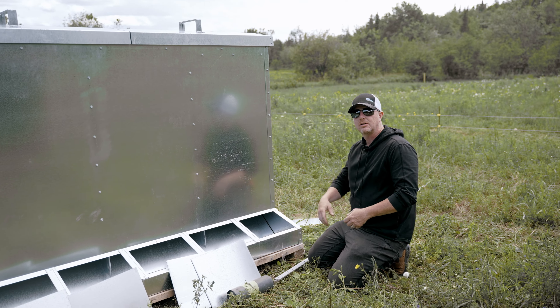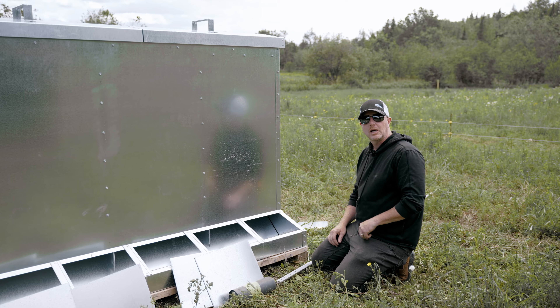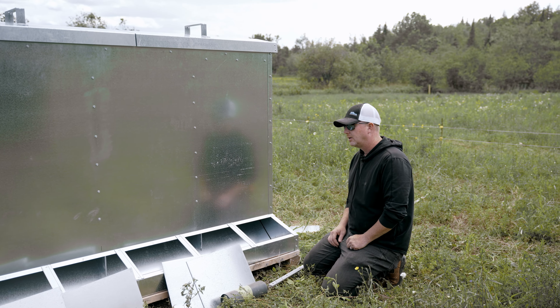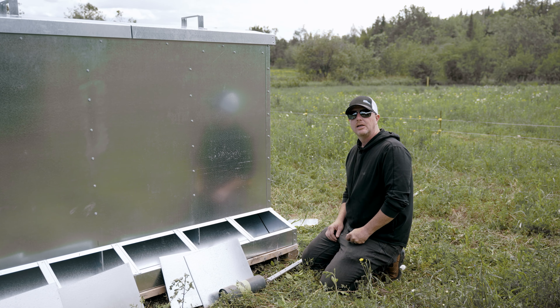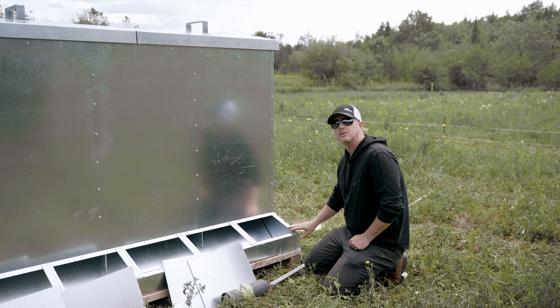I'm trying to set everything up so that it's kind of self-sufficient. Once we get the feed in, it'll last a number of days. Same thing with water — we'll be able to put the water in. It's just going to be coming out, checking on them, making sure they're all doing well. So it'd be minimal, minimal work.